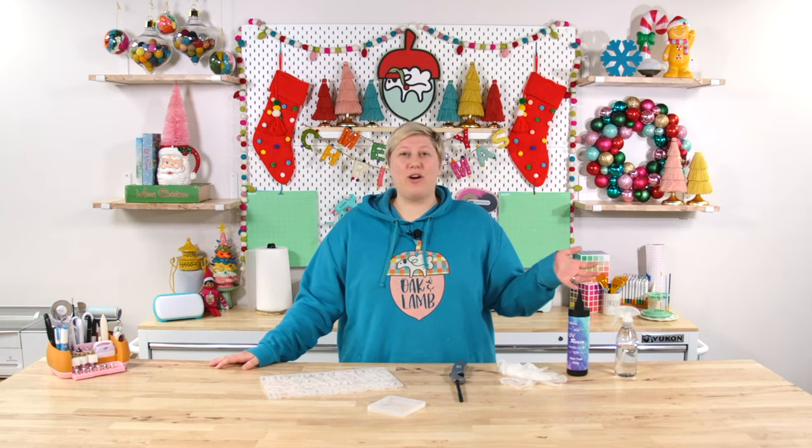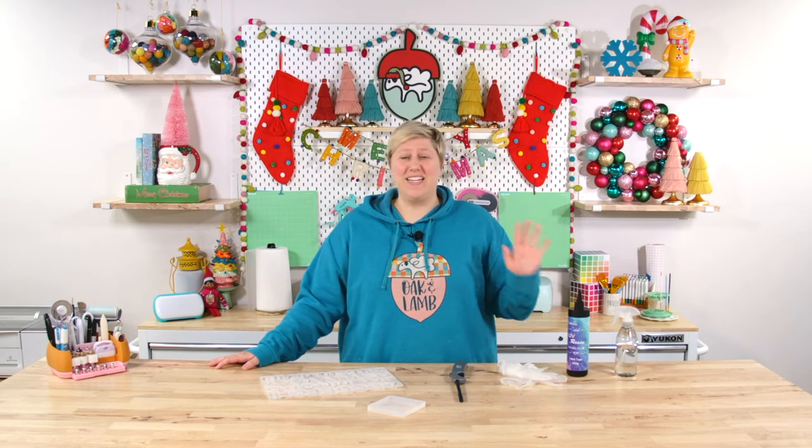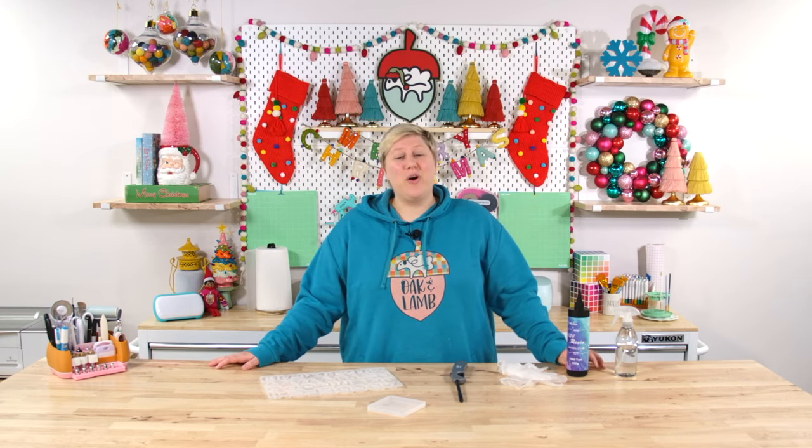UV resin hit the market a couple of years ago and really just started booming in popularity. There are hundreds of thousands of projects you can make using UV resin of all different kinds. We have made so many different things and learned a thing or two about what and what not to do with it. So if you are a UV resin beginner or work with this regularly, you might be surprised you could be making some of these mistakes. Let me know in the comments below if you're making any of them.